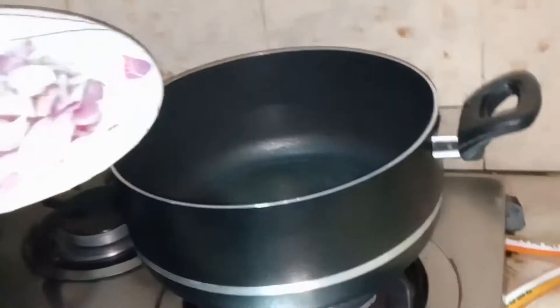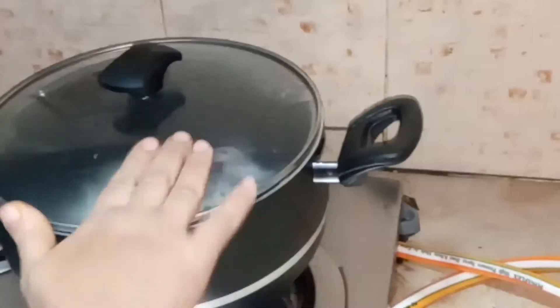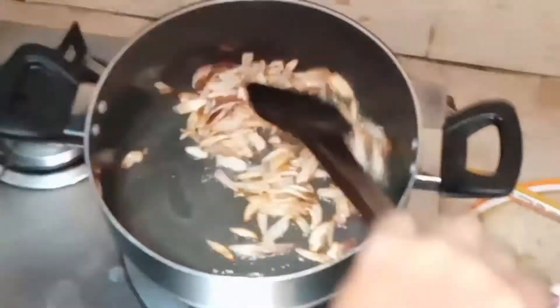Now I'm adding my onions in it. I'm going to turn these onions golden brown. I'm going to cover the lid and check them — they have turned golden brown now.